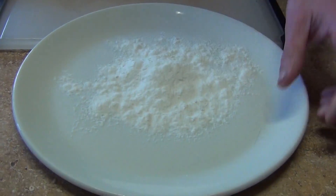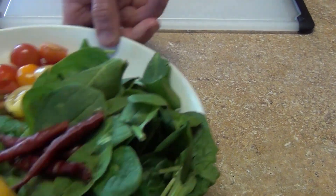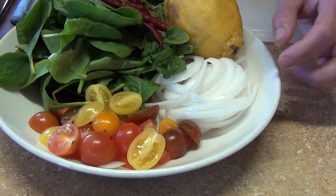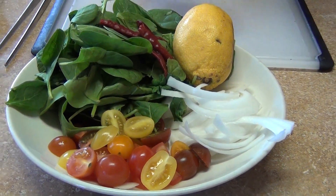We are also going to need some flour just to dust. For the garnish I am going to use baby spinach, chile de árbol, cherry tomatoes, onion, and the zest and the juice of the lemon or lime.